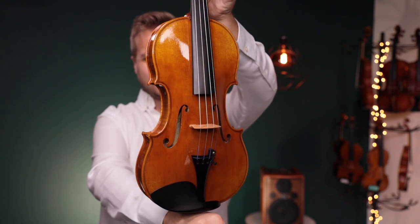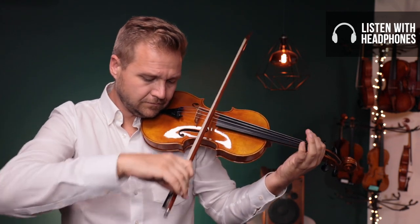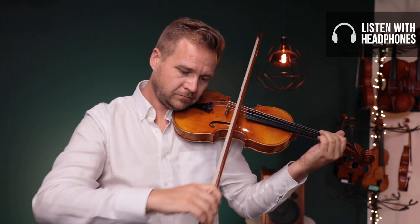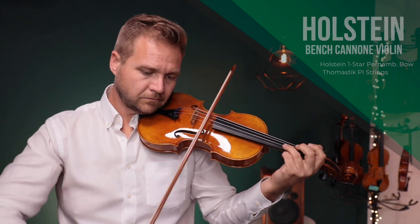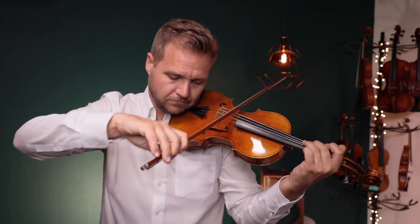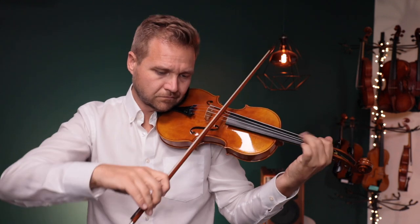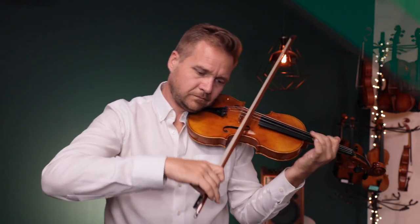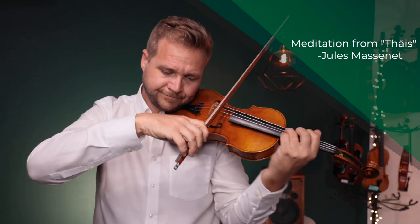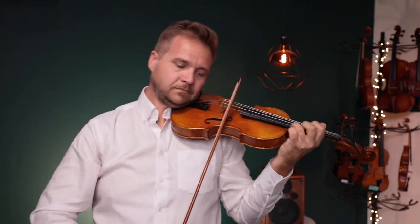Alright. This is what it looks like, this is what it sounds like. [Demonstration follows.]